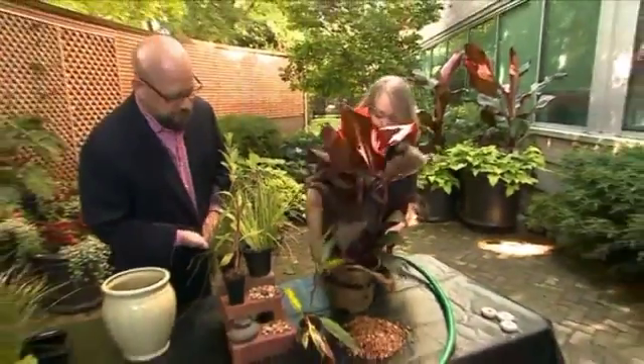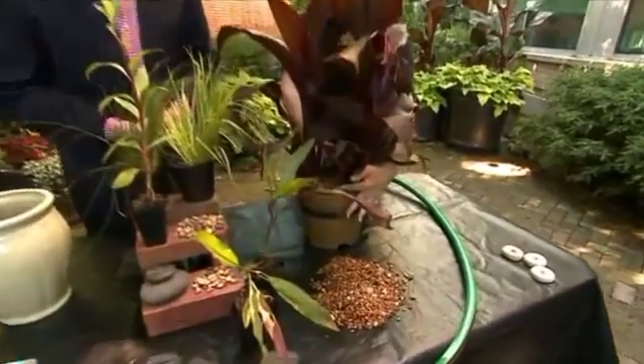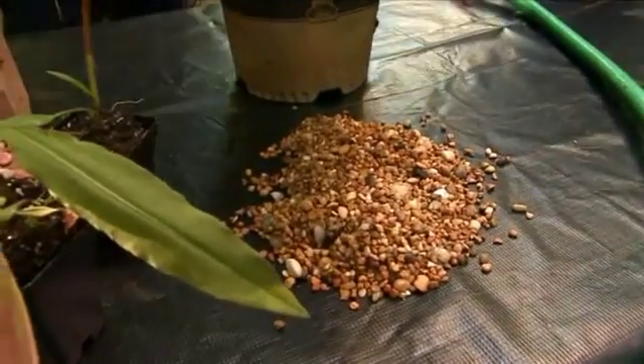What you want to do is put some gravel on the top of the soil line so that it keeps the soil in, because these are actually potted. You don't have to pop them out of the pot, but you do want to keep the soil from floating out.